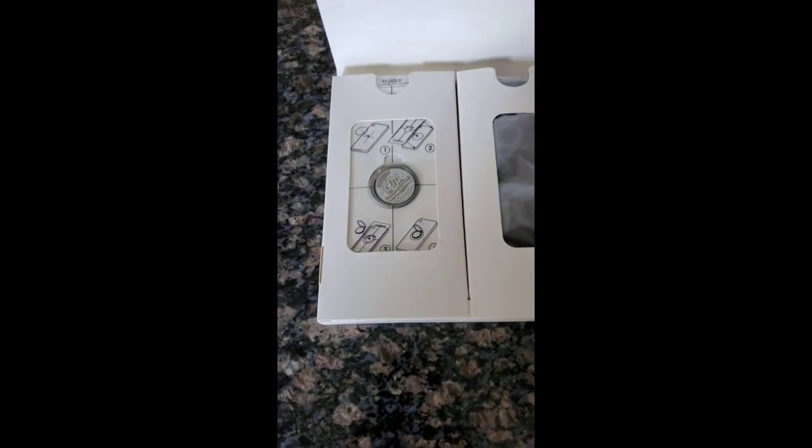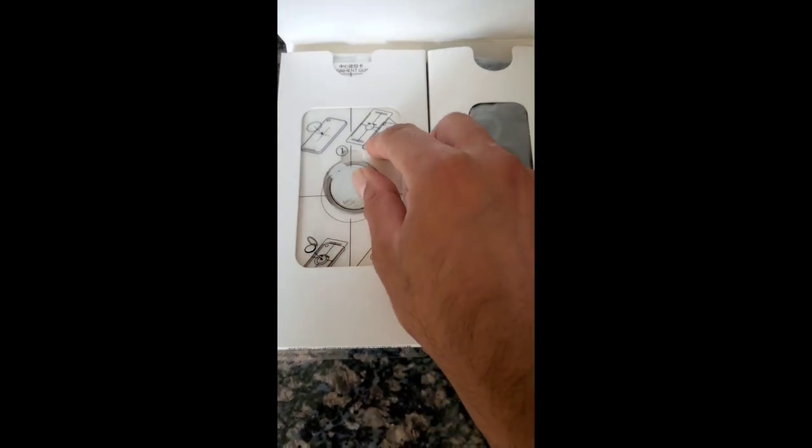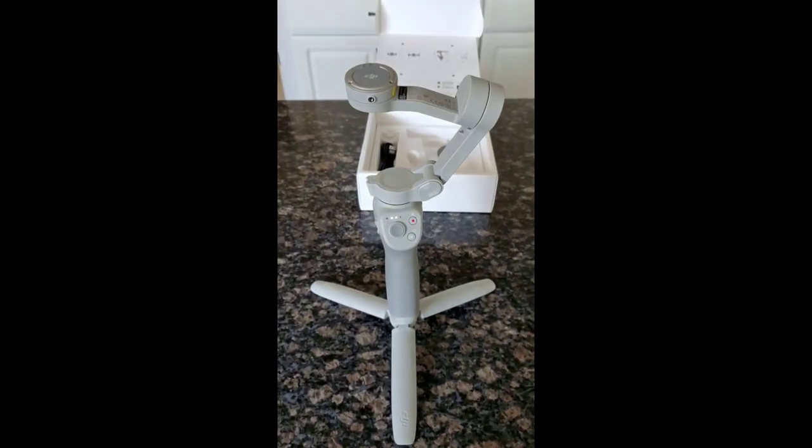In this small pack they have an additional ring magnetic mount so that you can hold it in your fingers and shoot. They've also got a bag — so this is how it would look.